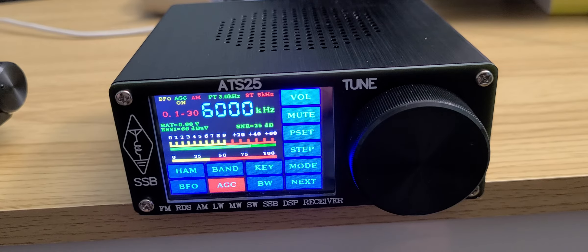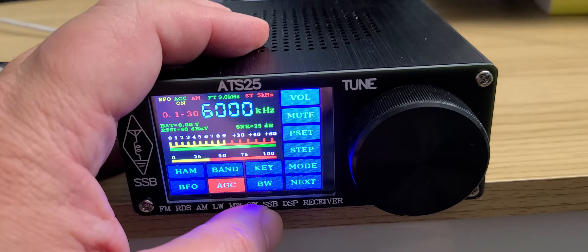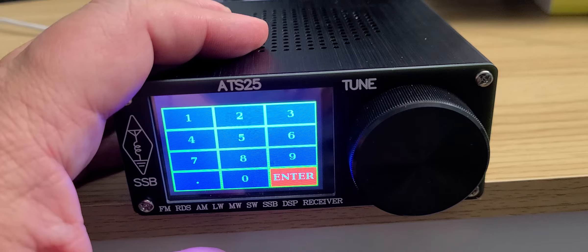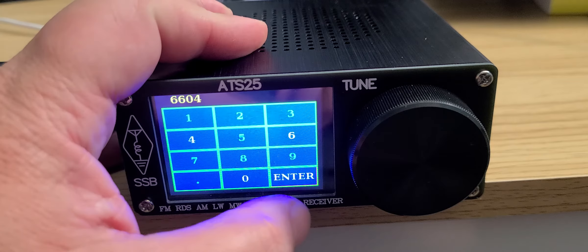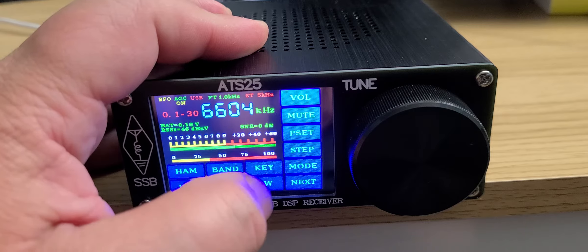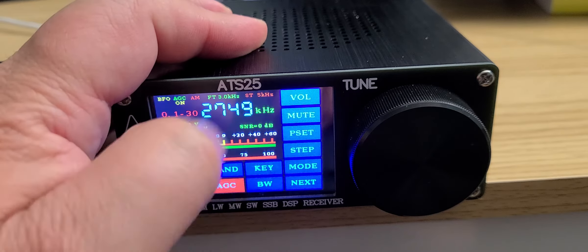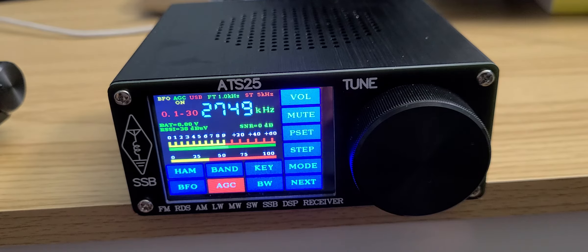Single sideband is pretty much a pleasure to listen to. The AGC on this receiver is set pretty well, so when you listen to single sideband signals it's actually not bad — interesting and fun to listen to, and not tiresome like some receivers where the AGC is too fast. A little internal noise, especially from the display when tuning around, is probably the biggest problem.